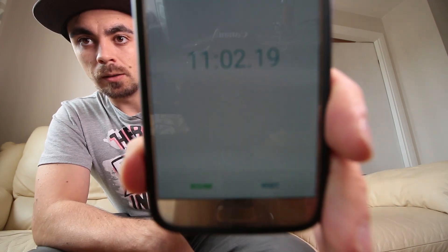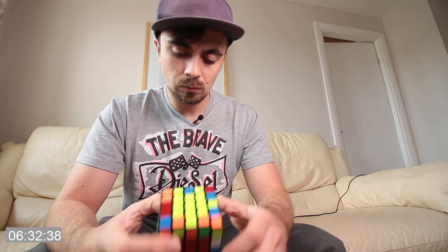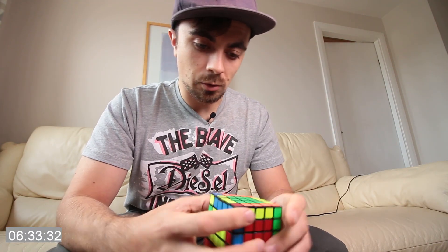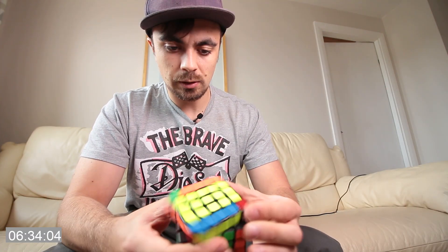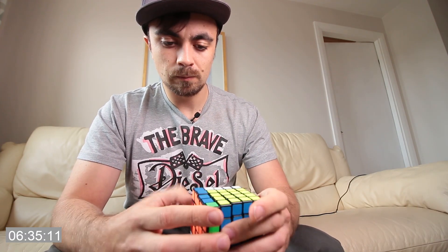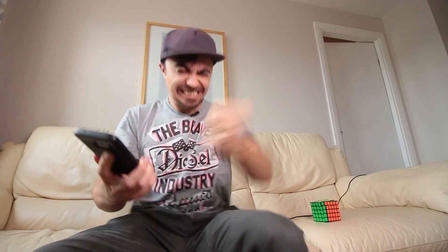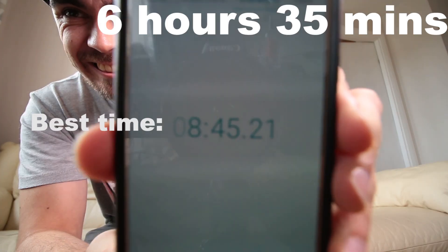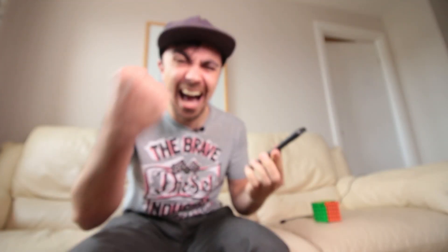One minute — two seconds away. Again. This is a good time, do not mess up. Done! Yes!